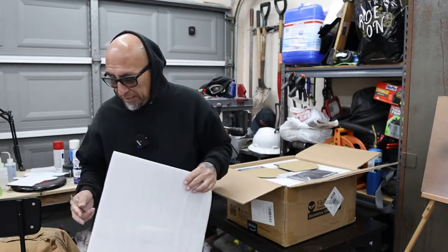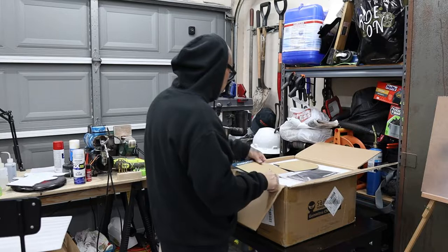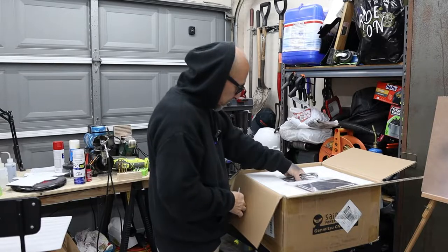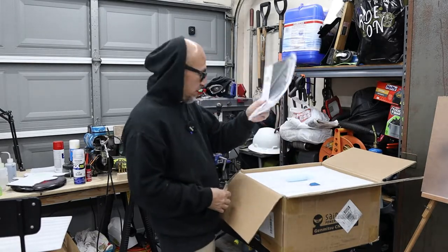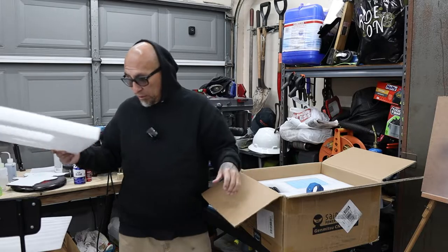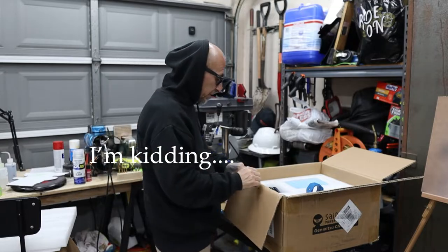I got this because I wanted to do a couple of things I had in mind. Whether or not it's gonna be a good investment, I don't know, but I guess we're gonna find out. I'm not gonna go over everything that's in here — you guys don't need to know all this stuff. If you want to know what's in here, go look at another video.